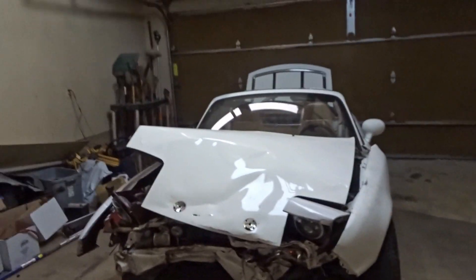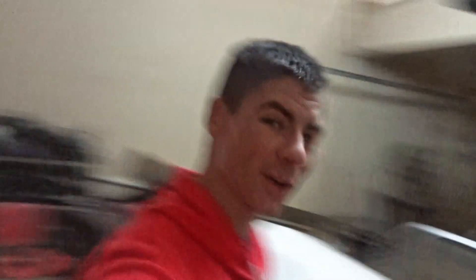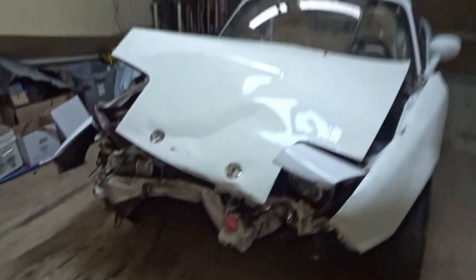Why on earth did I buy this? I don't regret it one bit. This is great. I don't even know what to say right now. I'm just so excited about it. But today we are going to actually start doing some work on the car.